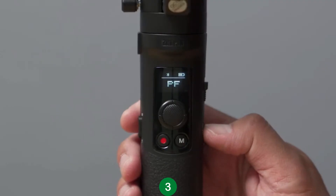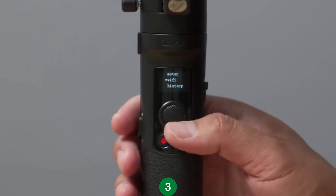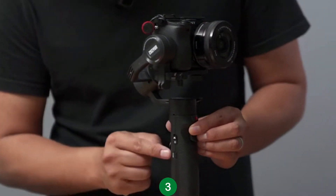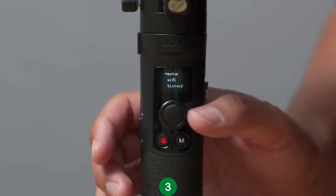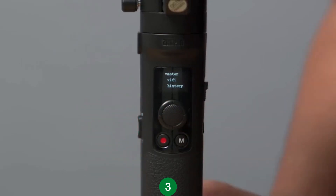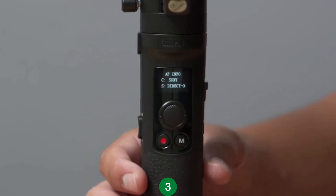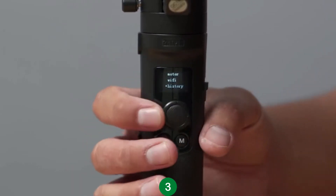On the back of the Crane M2, you'll find a joystick to control the gimbal movements as well as navigate through the menu options. To access the menu, push the menu button on the side of the gimbal. Now you can see the menu options on the OLED display. In the menu, you can control the motor strength of the gimbal, connect to your camera via Wi-Fi, and even save different camera setups using history.